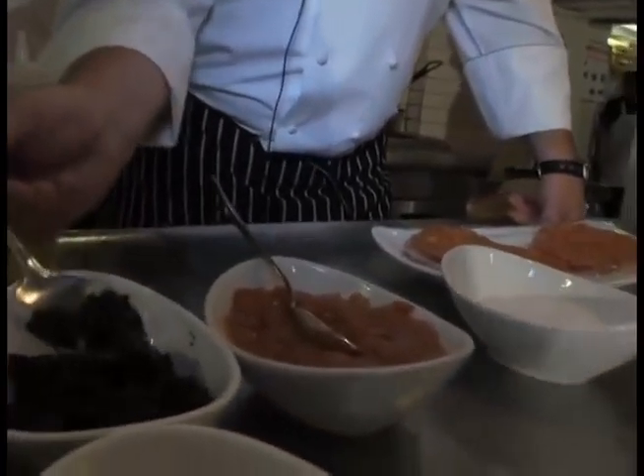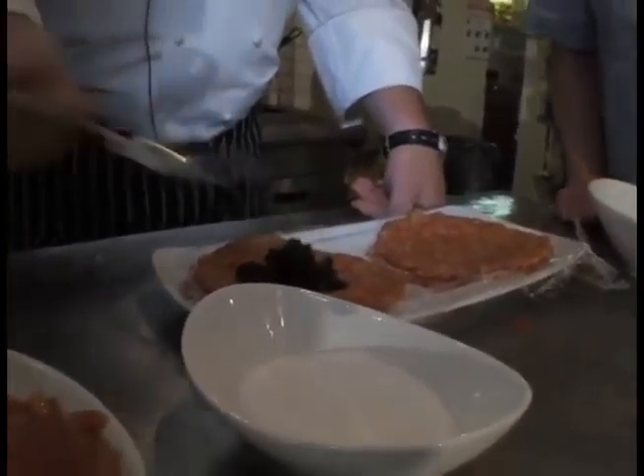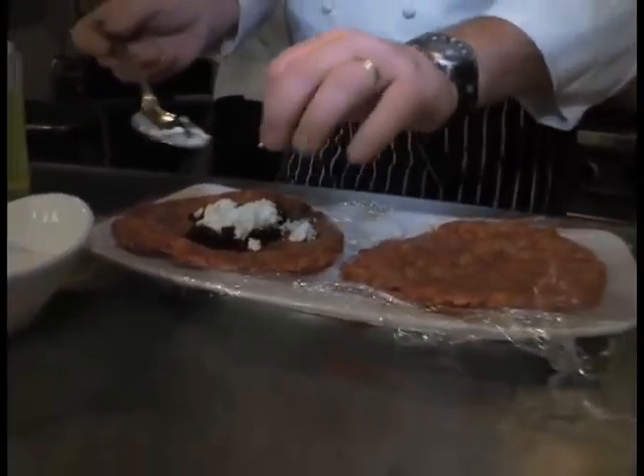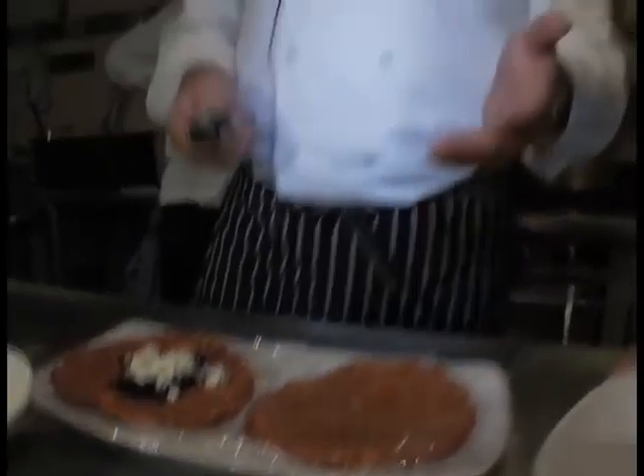What I do next is place a little chopped black olive inside, and a little bit of feta cheese. You can use a Turkish feta, a French feta, a Greek feta. What I use here at Pera is a Bulgarian feta cheese — here in New York you can find it at Murray's Cheese. I find it's not too salty; it has a nice creamy texture to it.